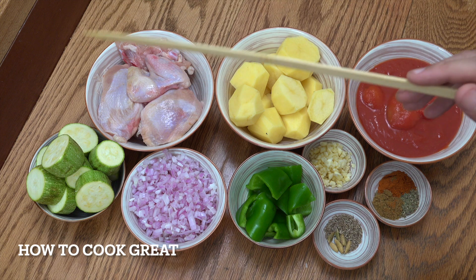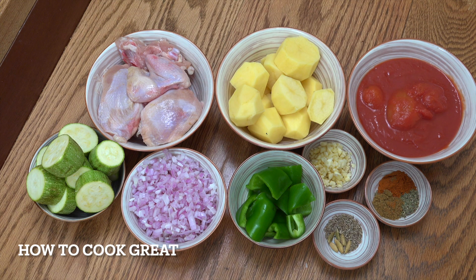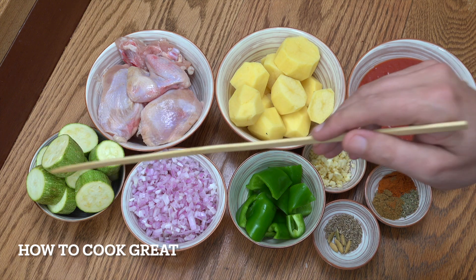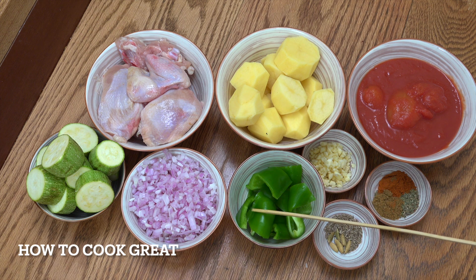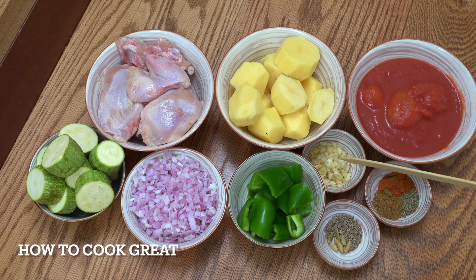I've got about 1 kg or 2.2 pounds of chicken parts — skin on, bone in — legs, thighs, wings, whatever you like. Potatoes cut nice and chunky, one can of tomatoes, some zucchini cut really chunky, one onion cut nice and small, and a little bit of bell pepper on the large side.